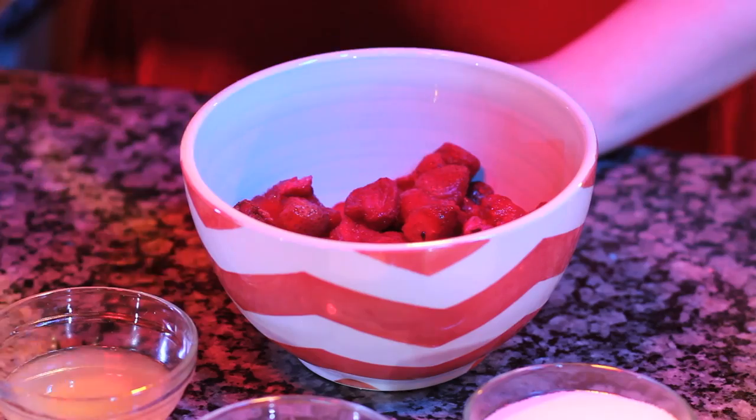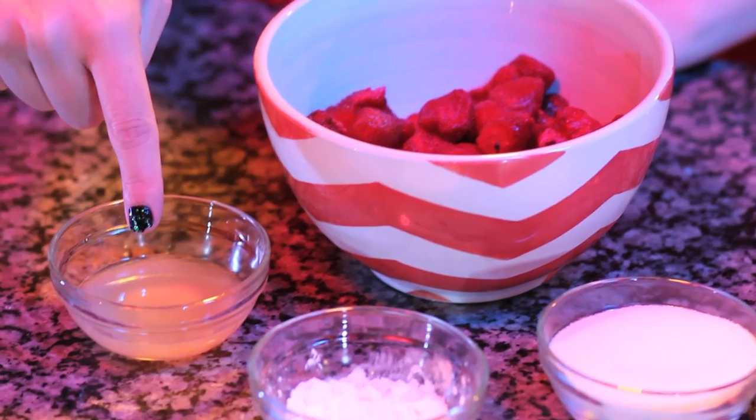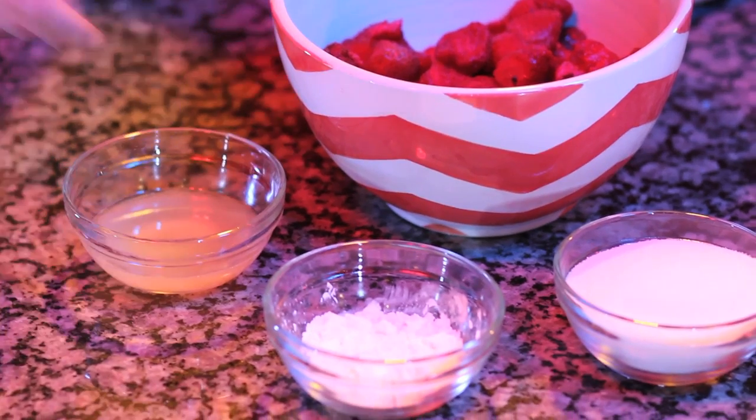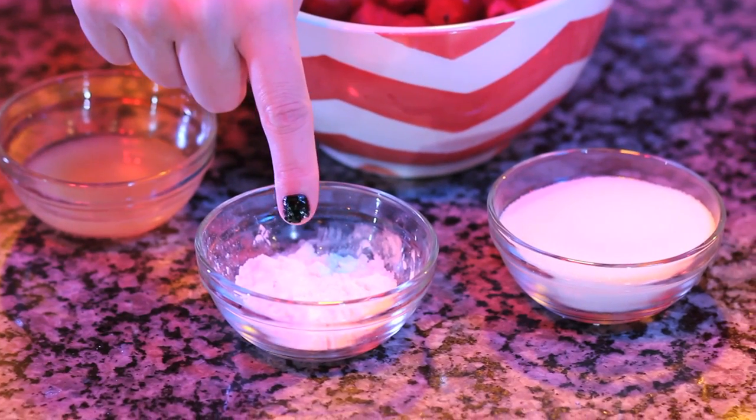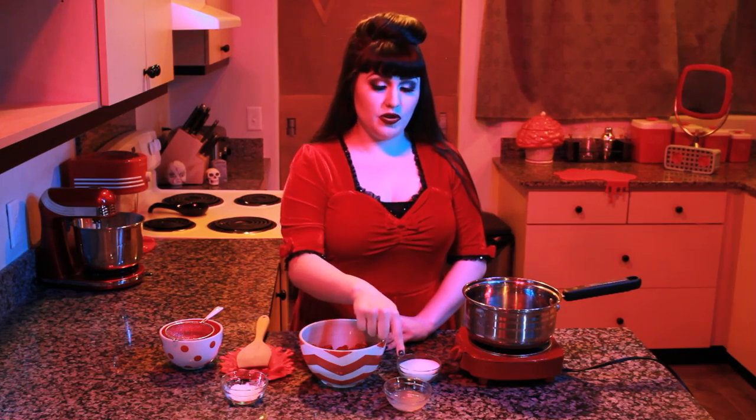First, we're going to make our strawberry sauce. You'll need 2 cups of fresh or frozen strawberries, 1 tablespoon of lemon juice, 1 tablespoon of cornstarch, and 1 third cup of granulated sugar. Start by combining your strawberries, lemon juice, and sugar in a saucepan over medium heat.